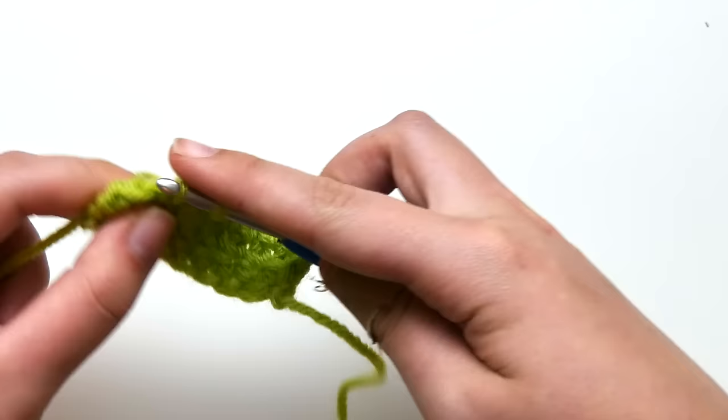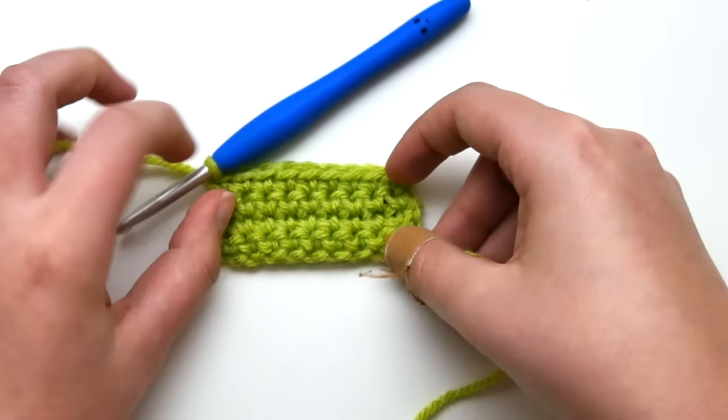This will work great for afghans, pillows, swatches — really any type of project where you want straight edges. This technique will work no matter what stitch or yarn you're using. I hope you enjoyed this tutorial, thanks so much for watching!